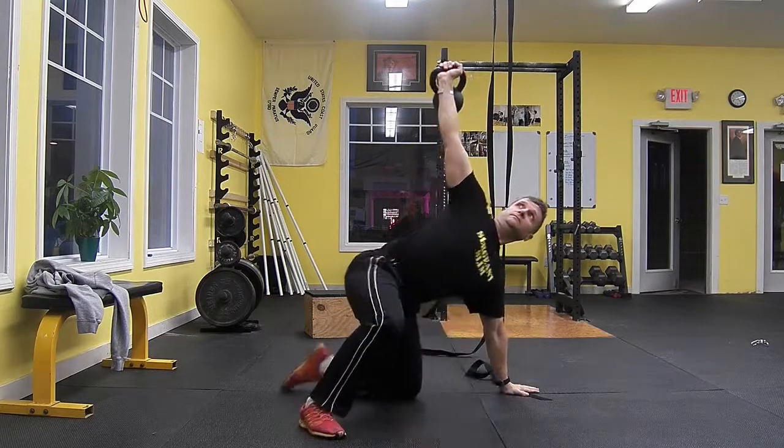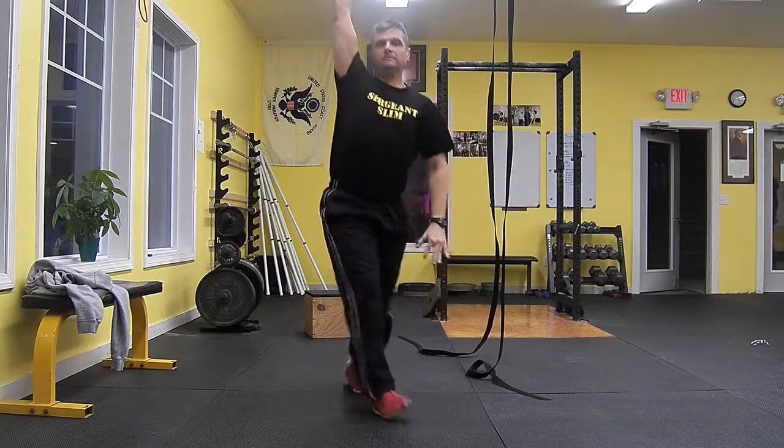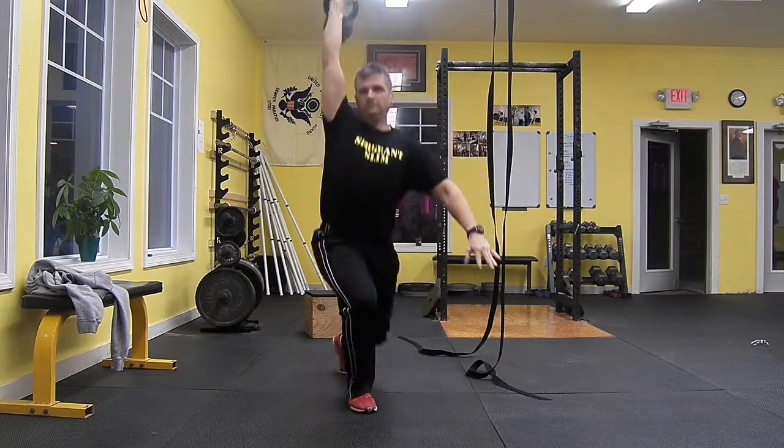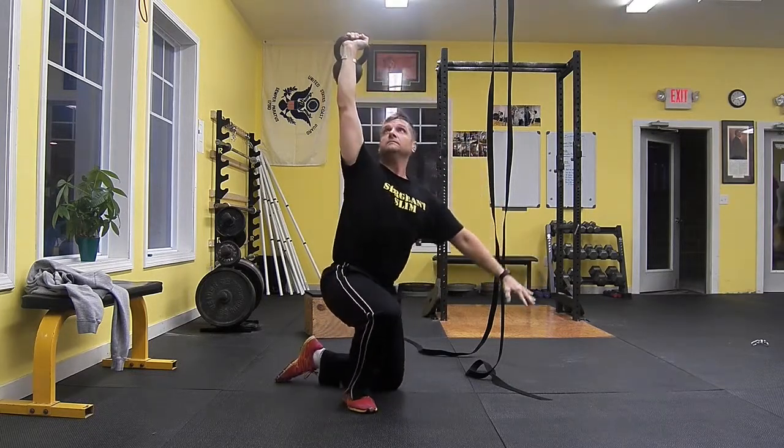Next, you want to set the foot and hand. Notice that the arm on the kettlebell side is vertical with a straight wrist. The knee on the side of the kettlebell is bent to prepare you for eventually standing up.